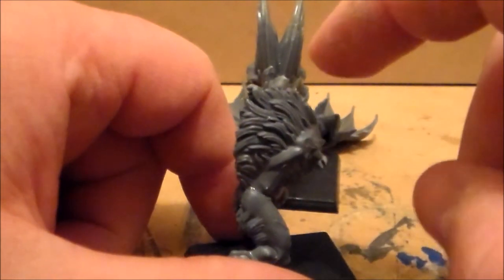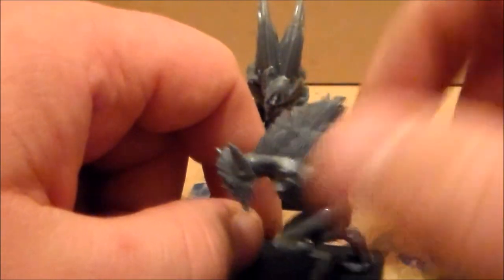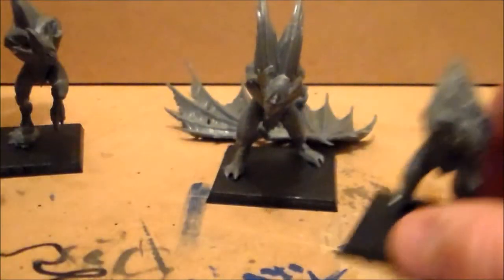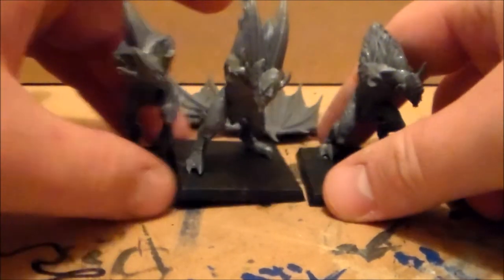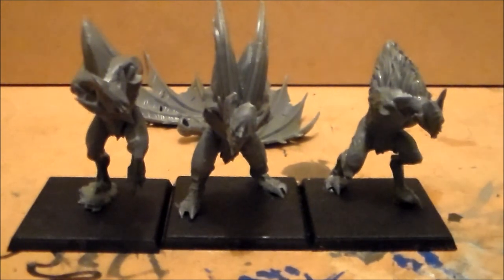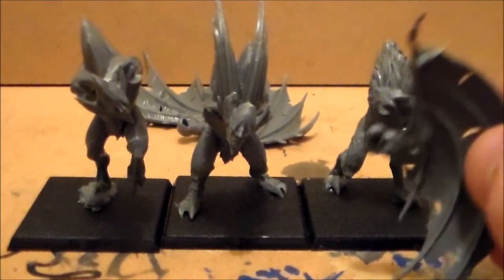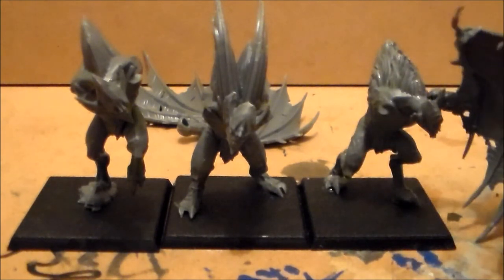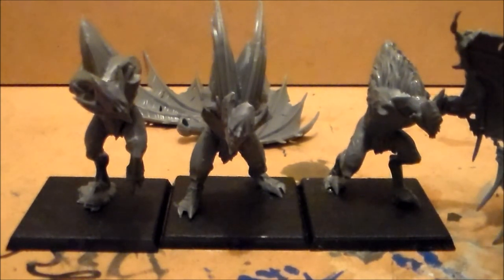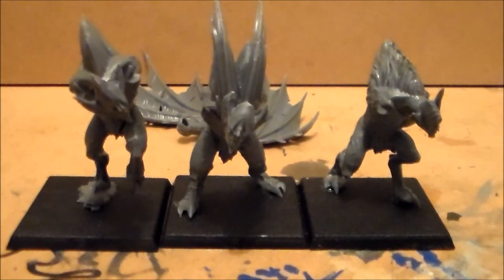The last guy is pretty standard — pretty much like the first guy except with less of a stance, just kind of normal standing there. He has a big furry back with a lot more fur than the first guy. With all three together, the wings are pretty big — standing up next to them, the wings are taller than the models. They're a bit funny though — one wing is up on one arm and the other wing is down on the other arm.